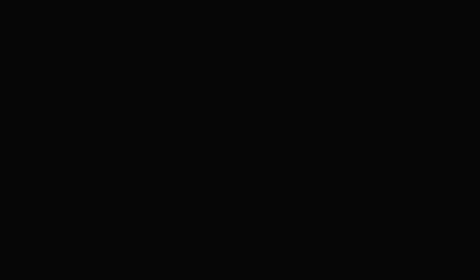Do your makeup before you curl your hair. Today, my mom said that one of you guys were asking how I curl my hair. So today, I'm going to get ready for the day because I do not go a day wearing this to my head. Hey, Cody.